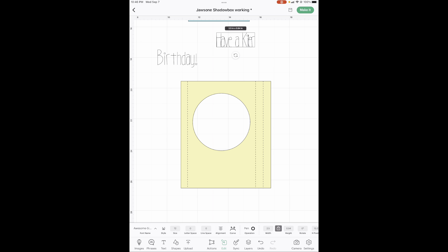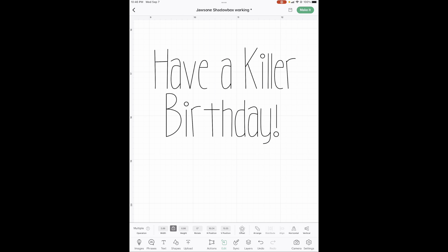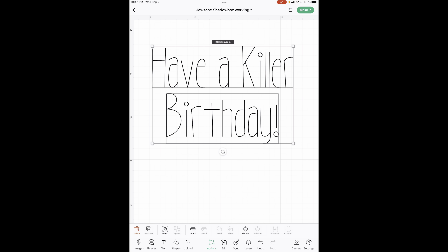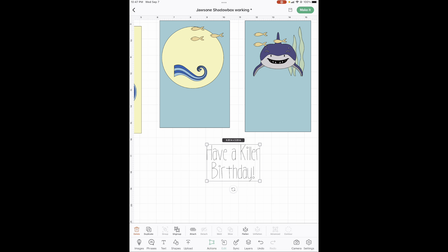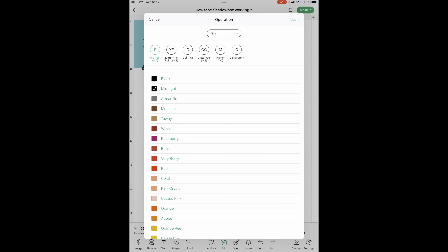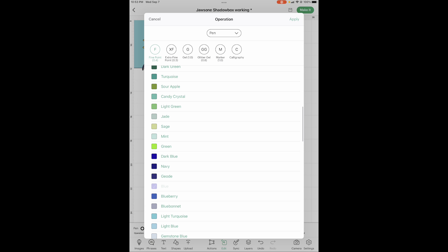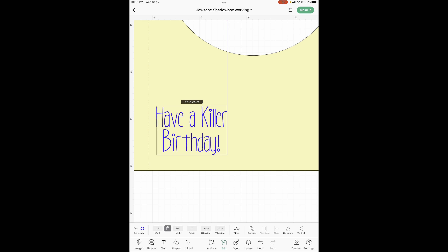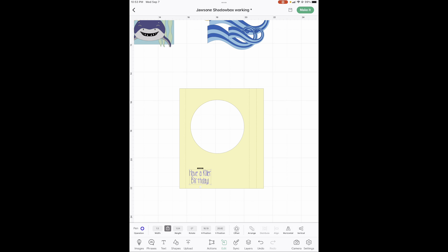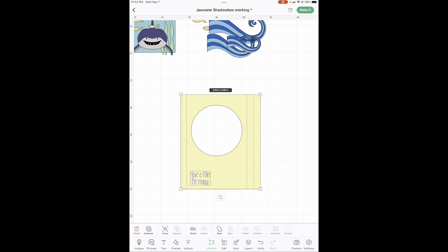Put these pretty close to each other and make sure they're in the middle. We're going to group them — I have it at 1.7 wide. Now we've got our words. Let's change the color to match our other pen. Your edge is that score line right there, so position it about a quarter inch from the score line. Then drag across and hit attach — and there's your writing.